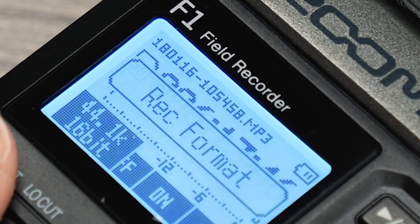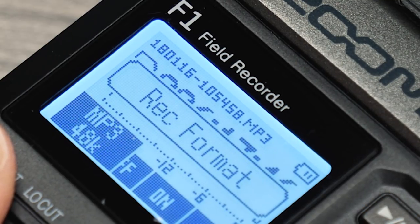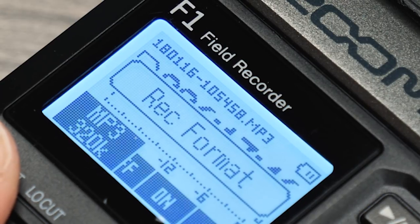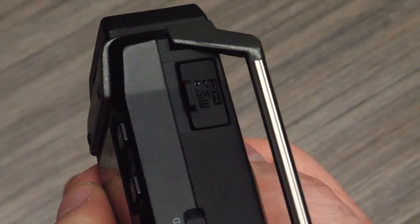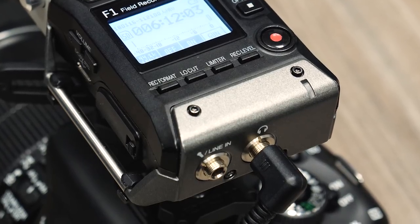The F1 Field Recorder captures audio up to 96kHz 24-bit in WAV format. Various MP3 formats are also available. It records directly to a microSD card and sends the feed to your camera using the 1/8-inch stereo output.